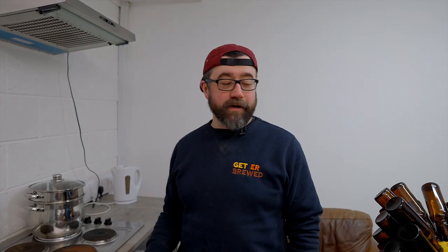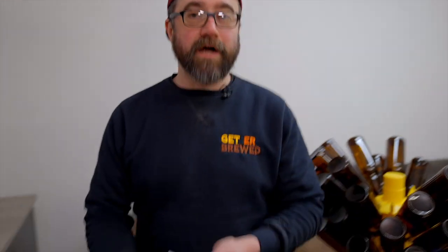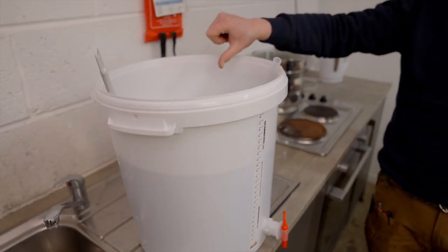The first thing we had to do was prime our beer. The reason we prime it is we add sugar to the bottles before we add the beer, and that adds carbonation. So I got a pot on the stove, added 155 grams of dextrose, added some hot water, brought it to a boil, then with a sanitised bucket poured that into the bottom. Then with a piece of sanitised tubing, we connected it to our original fermenter and transferred the beer on top of that sugar solution. Really simple — by the time it's transferred into the bottling bucket, it's ready to start packaging.